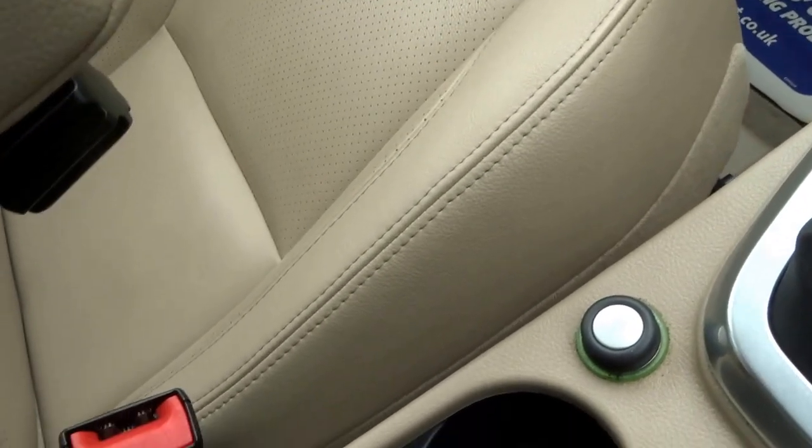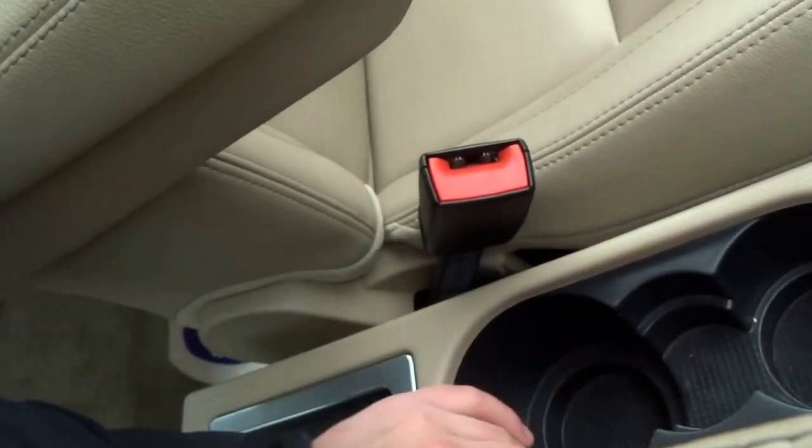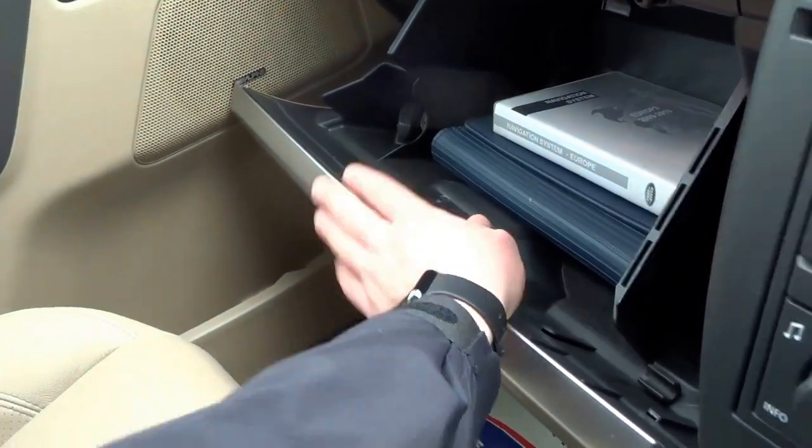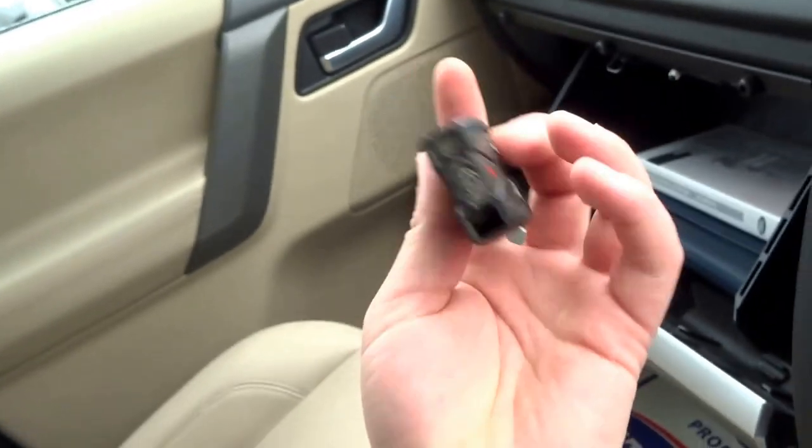Another 12 volt charging socket, manual handbrake, two cupholders in the front. It comes with the original book pack, nav disc, and a spare key.